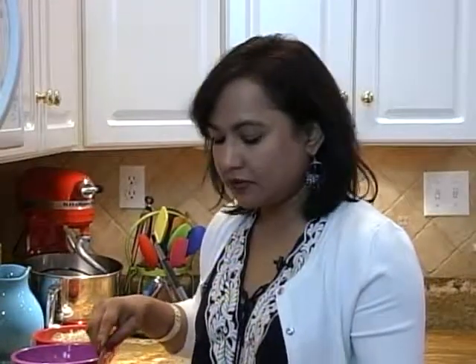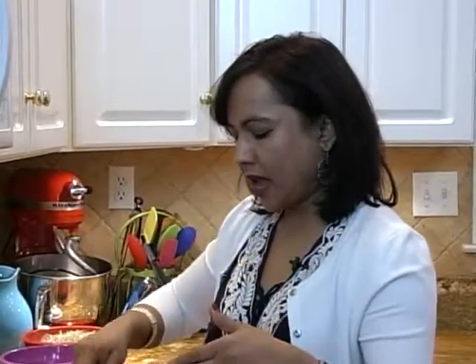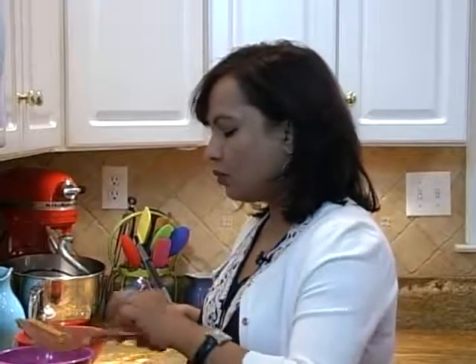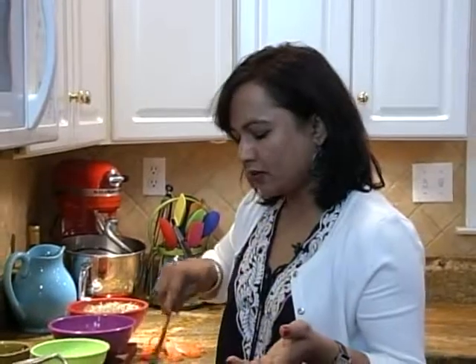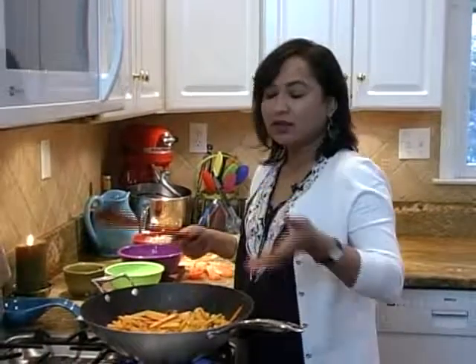When making a stir fry, make sure that you add vegetables that release water quickly later in the pan, so that other vegetables like squash and sweet potato don't release as much water while they cook. So here we will be adding sprouts at the end, and also salt — you don't want to add salt in the beginning because that will make the vegetables release water. Keep those few things in mind, but if you forgot and added it, that's okay — it's all going to taste good anyway.